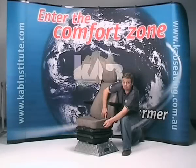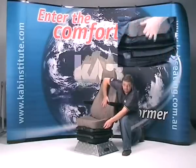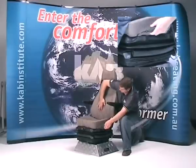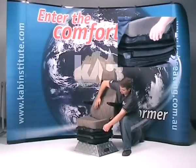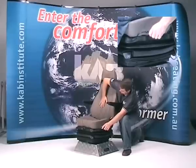Cab 554B Kenworth Air Suspension Seat – Air Lumbar. The backrest incorporates an adjustable air lumbar support, which is adjusted by the lumbar bulb located at the front left side of the seat. You simply pump the air bulb to inflate, and depress the button to exhaust the air in the lumbar bag.